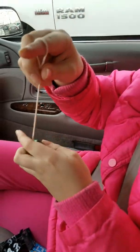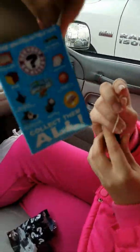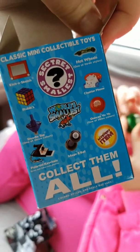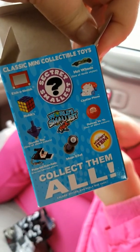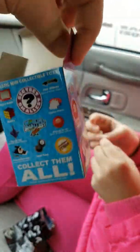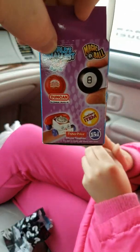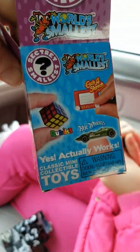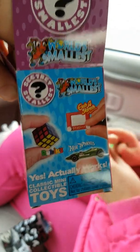We can't use it in here. It would have been cool to get the Rubik's Cube, but I like the yo-yo anyway. I thought it would have been the classic red yo-yo. This was so much fun — can we try it outside real quick?